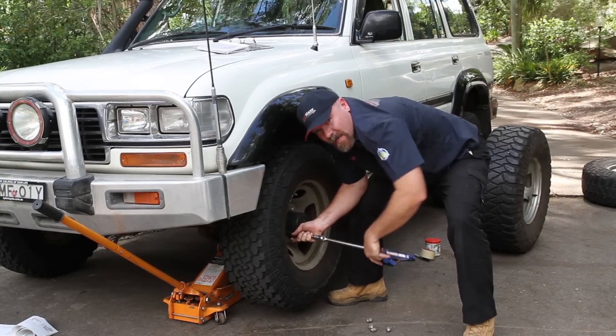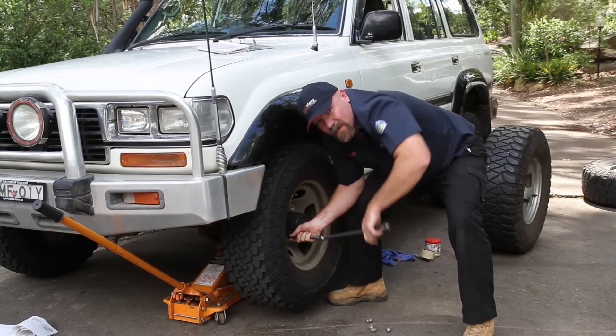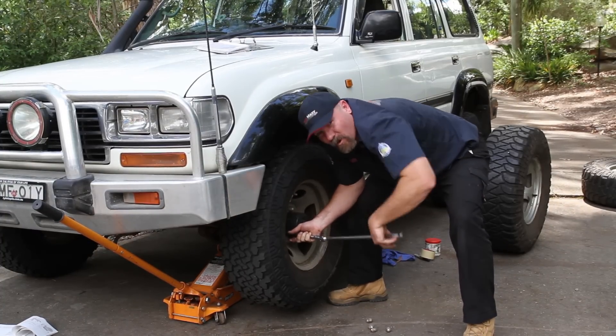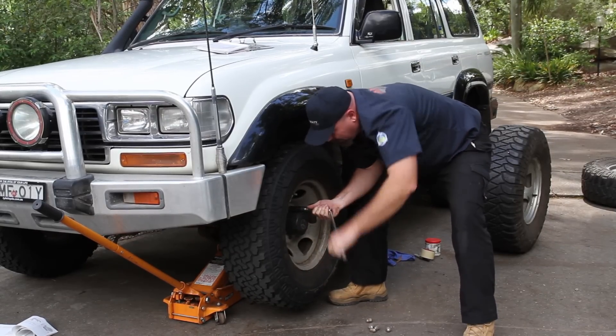I always chuck my nuts — not those nuts — in a pile, all together. Because in case you kick them or whatever, you don't want to lose them. So they're all together, you're not losing the nuts.